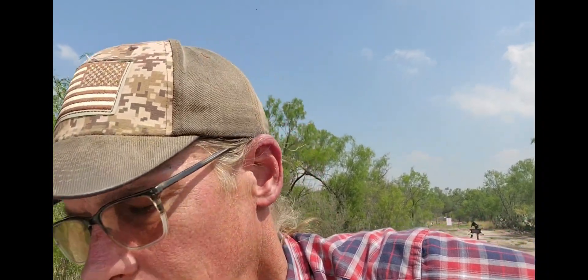Well howdy everybody, once again we are coming to you somewhere in the middle of the hot, windy middle of nowhere. That's all that stuff but we're still gonna come out here and have some fun. Every day on the range is a fun day, right? So after I quit messing around with this like I should have done beforehand, we're gonna take a look at what we're gonna do.